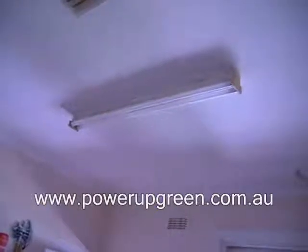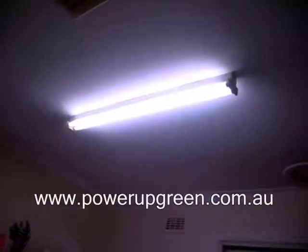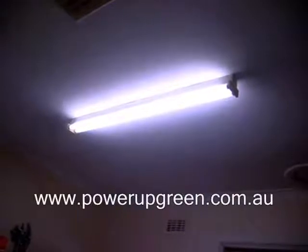I'm just going to turn the fluorescent lights on and you'll see there's a bit of a delay and then a flicker while the thing comes on. And then we're going to look at the LED lights which we can replace them with.